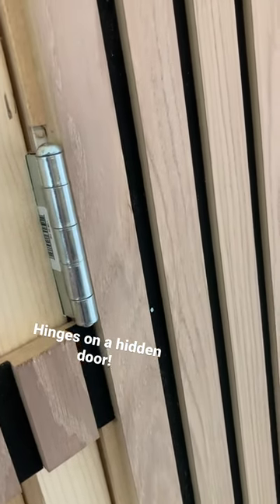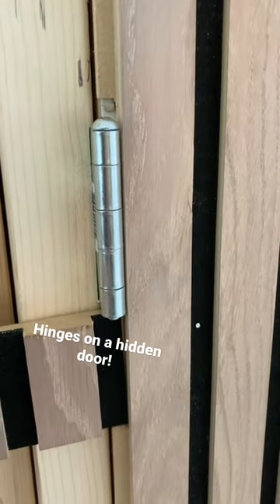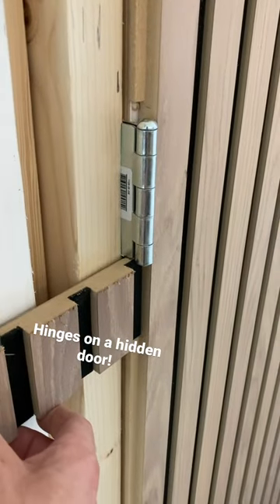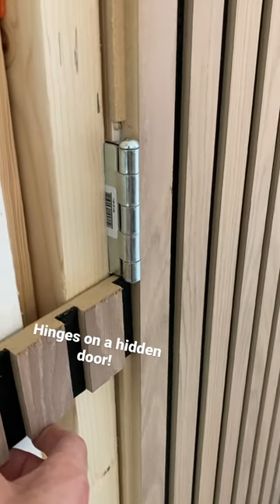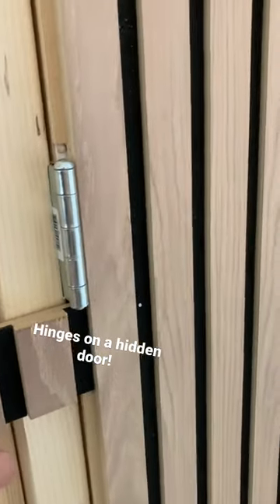If you put the hinges further in the panel, that's even better. Sometimes it's not possible, but here you can hide the hinge in the black seam.